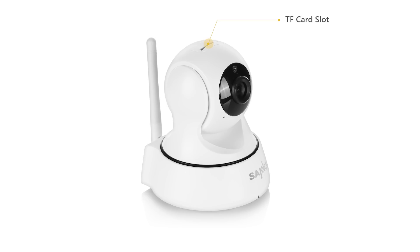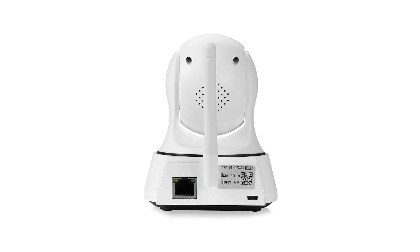You can find an SD card slot on the top of the camera. Beside the slot is the reset button. Here is the light sensor, 720p HD lens, and the microphone for two-way audio. On the back panel, this is the speaker, also for two-way communication. There is also an Ethernet port to connect the Ethernet cable, and a USB power-in where you plug in the power adapter.